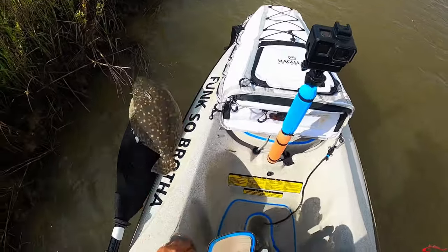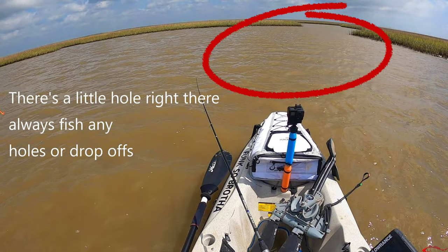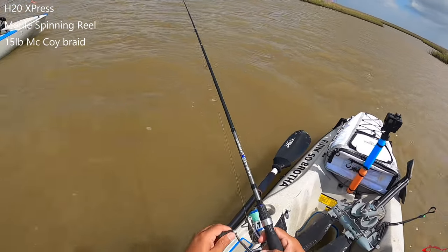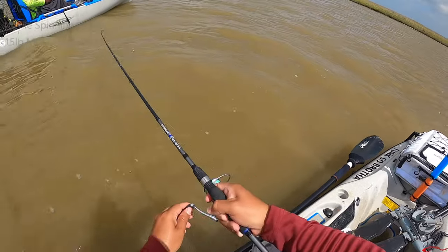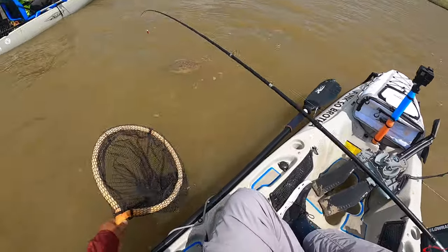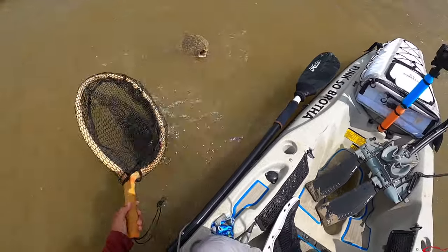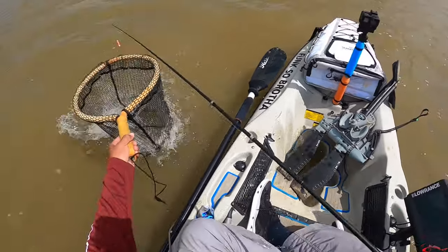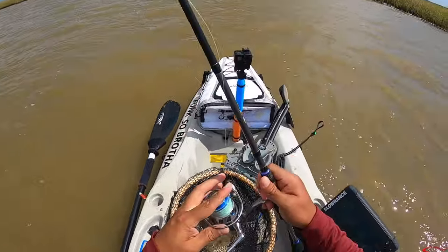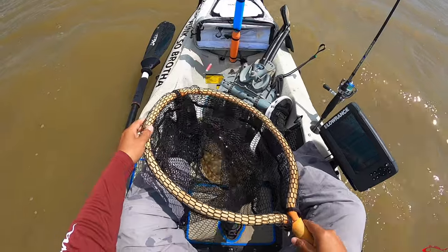Stop splashing — oh he flipped out! Oh man — there it is! Look at that dust cloud! Get him in the net, get him in the net. Whoo, that's a good flounder! I just put that darker color on because the water is so dark, so let me go with this color — this is a tried and true lure for me. It's a DSL.